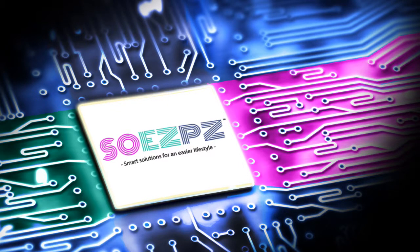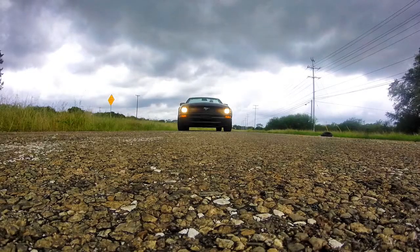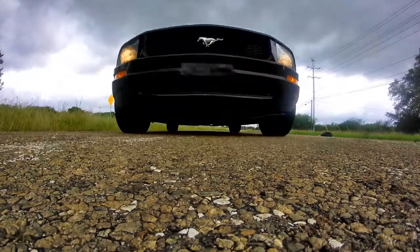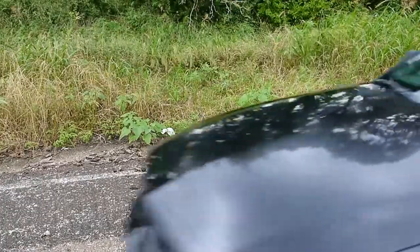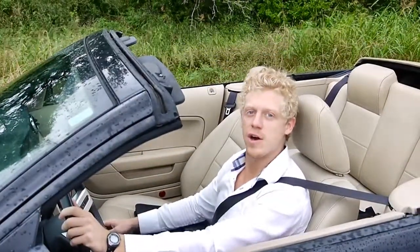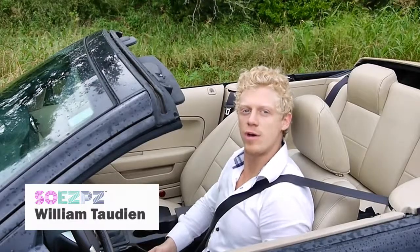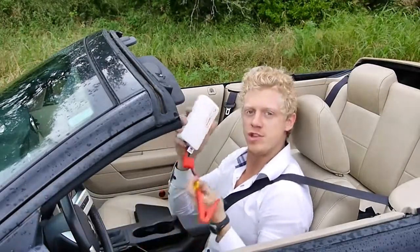The products from SoEasyPC.com are so good that it's almost scary. Welcome to SoEasyPC.com. My name is William Taudin. Today we are going to jump start a series of cars using our multi-function jump starter.